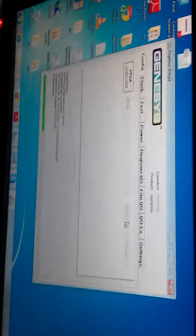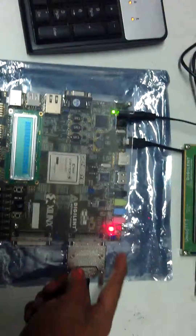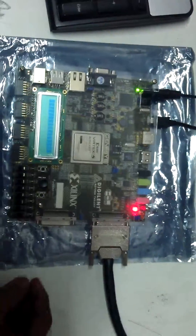I have programmed the TFT bit file into the FPGA here. The red light shows that the programming is done.